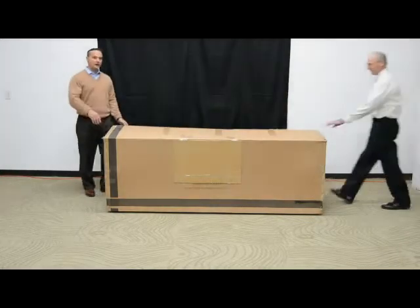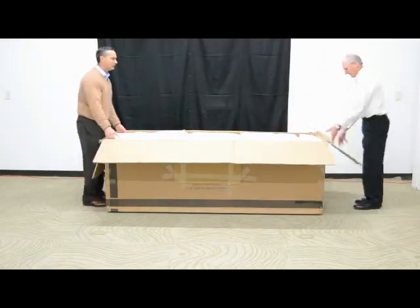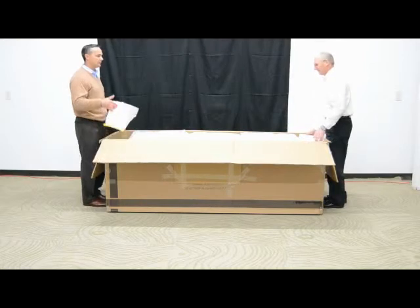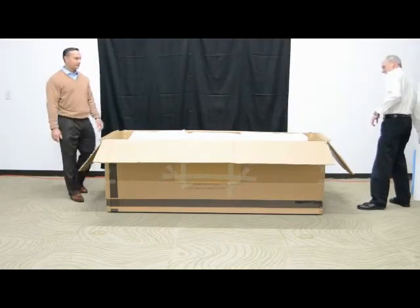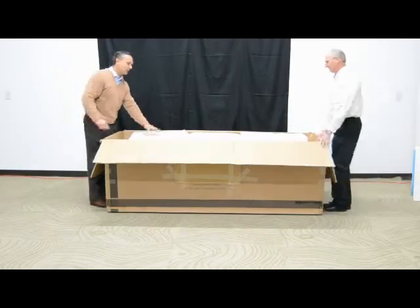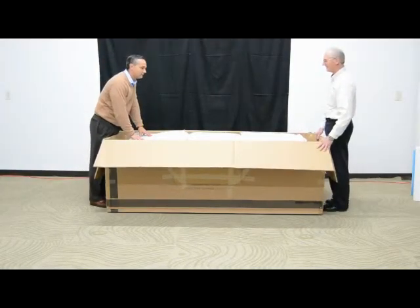So the first step: we open our box. What you'll observe is two styrofoam packing pieces in here. We can remove those, and then we'll have your three backs for the piece. Remove each of these backs and put them to the side. We'll use them in the later phase of the install.